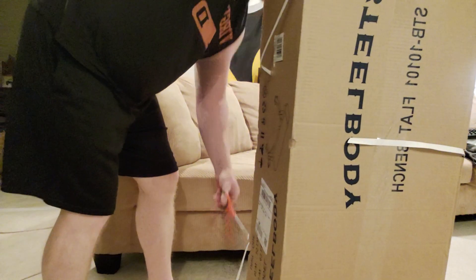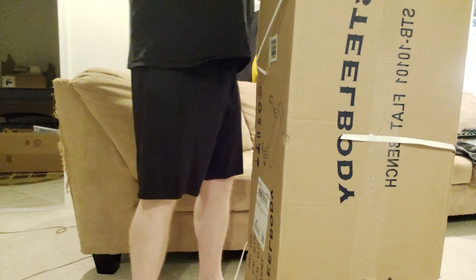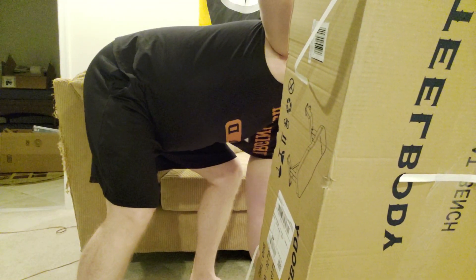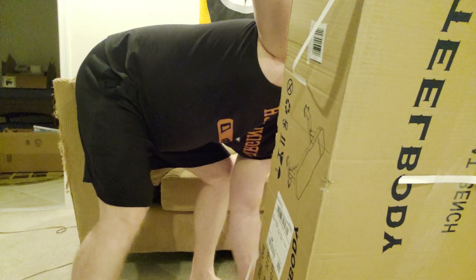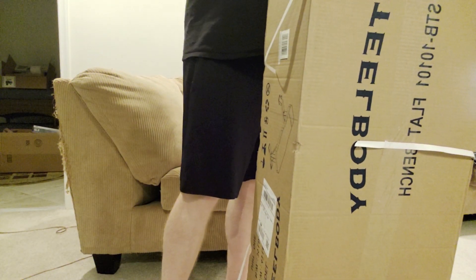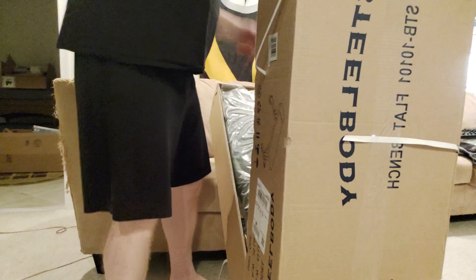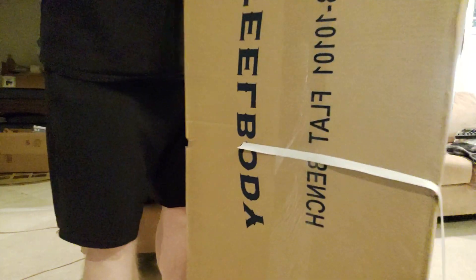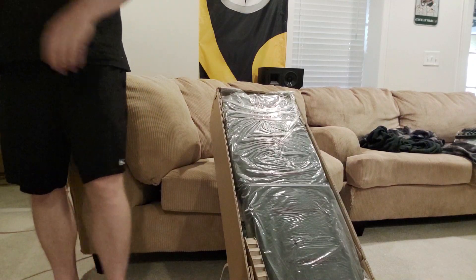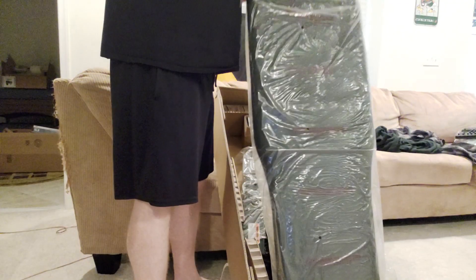That height might be a negative, but then I thought for bench press this might actually be nicer. Now, seeing as this is made in China, there are a lot of American companies that appear to give off the facade that they're building and manufacturing these themselves, when basically it's just whatever company produced this.